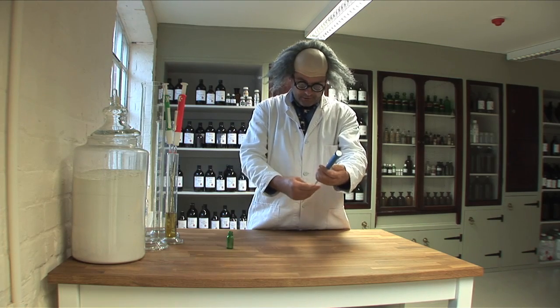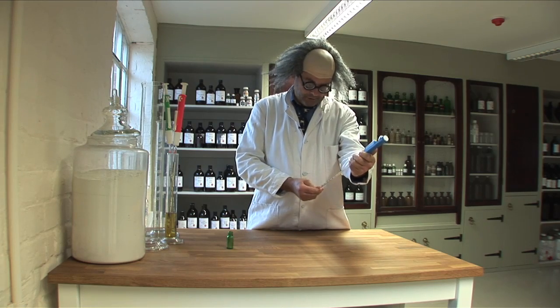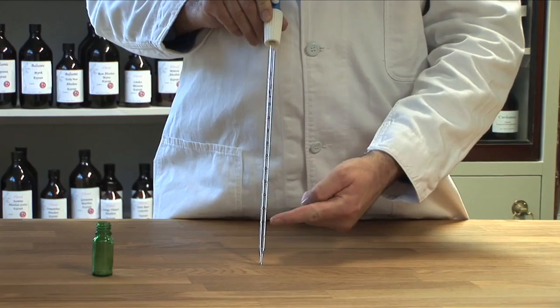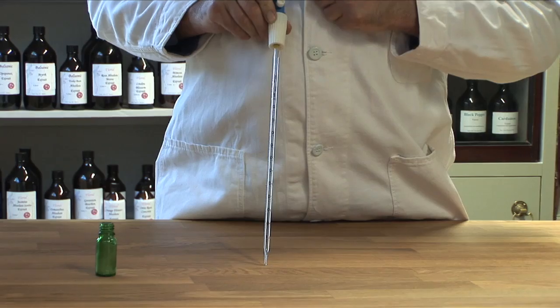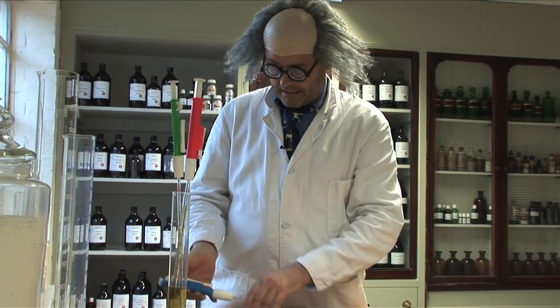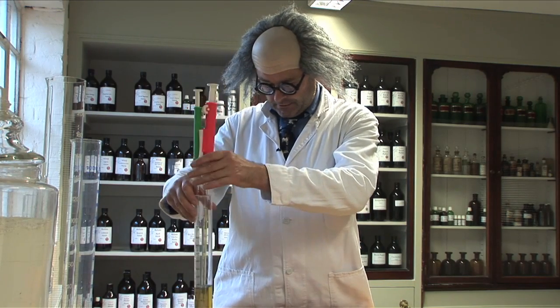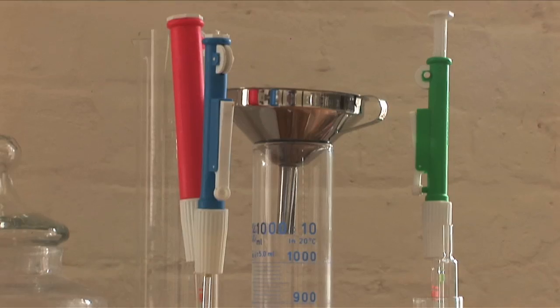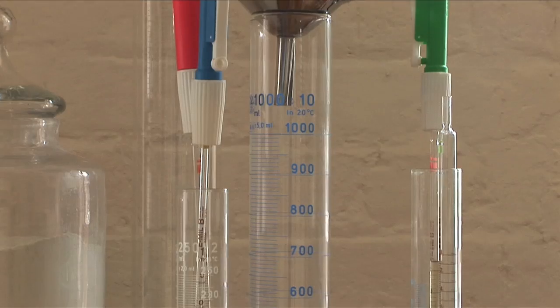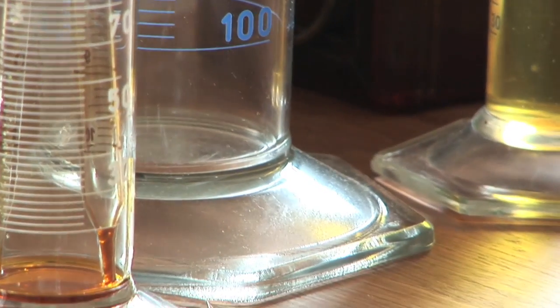The important thing is that where the graduations are should be facing you. The graduations need to be in line with this lever here. I usually keep my pipettes standing upright in a measuring cylinder — as you can see, there are various sizes of measuring cylinder here and they've got a good stable base.